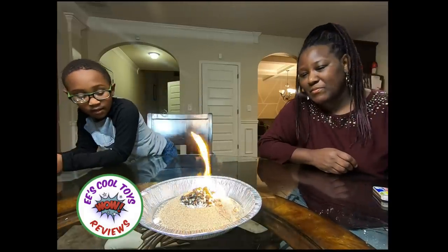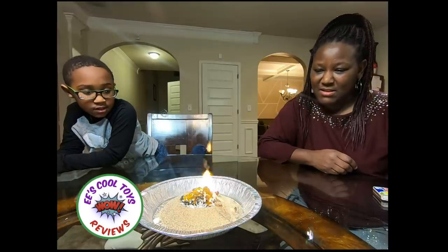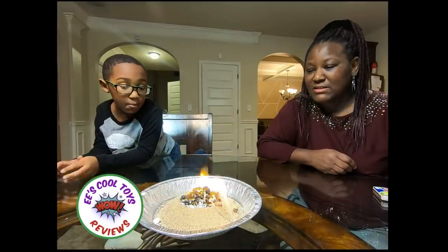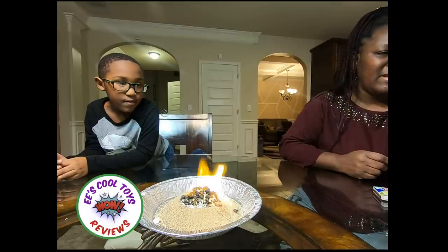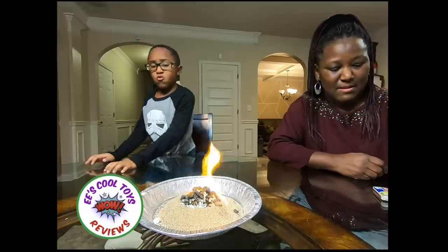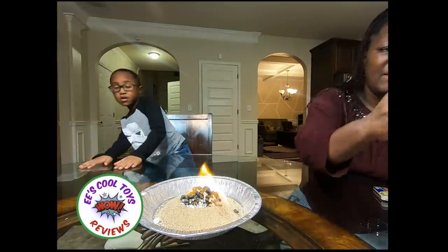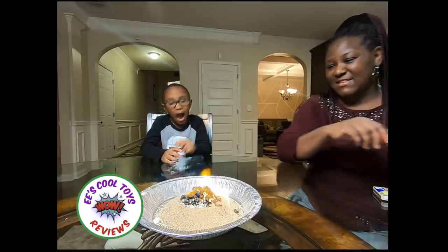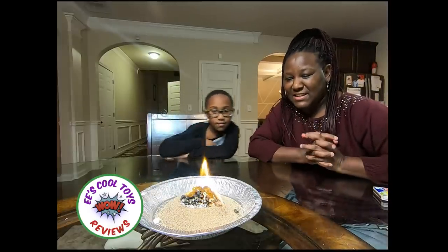It has a mix. It's trying to get in the sand. It takes a long time, so it takes a minute. We'll see what happens. Oh, that smells weird. I don't like that smell. Alcohol and sand.